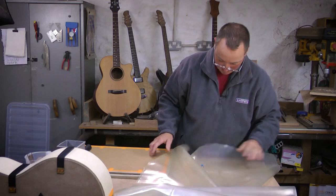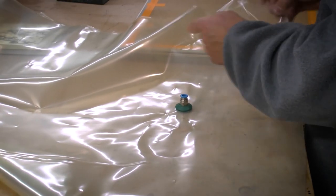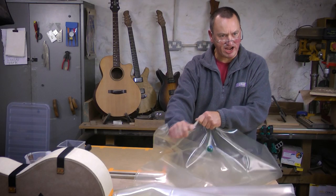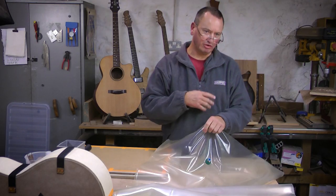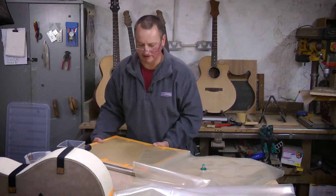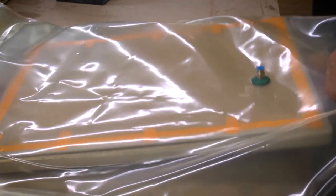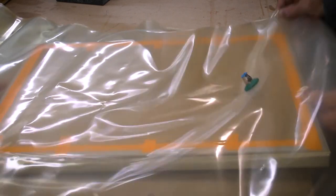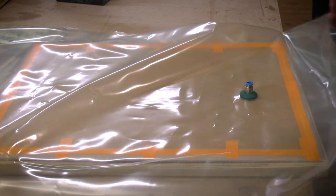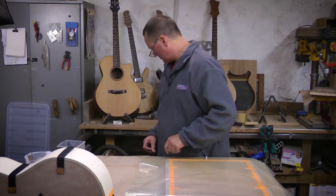This is a polyurethane bag. They're made out of polyurethane because it's a very tough material — it has stretch, but when in use you're not relying on it stretching to do its job. It's very tough and very airtight. These bags can last for hundreds, even thousands of uses, depending on how carefully you look after them. If you drop knives and chisels on it, it's clearly not going to last as long.